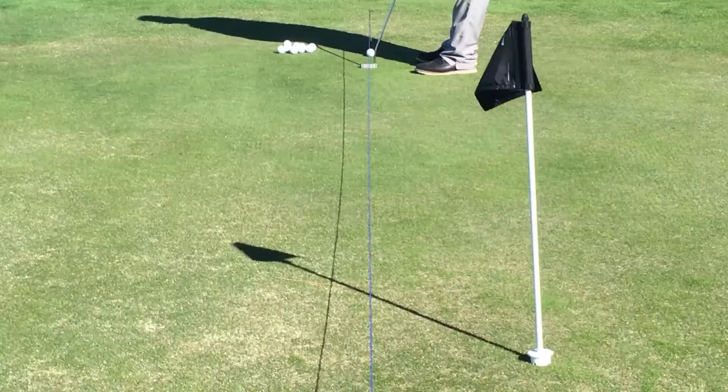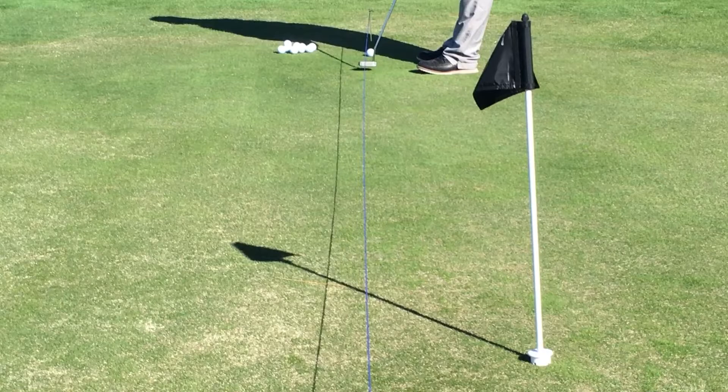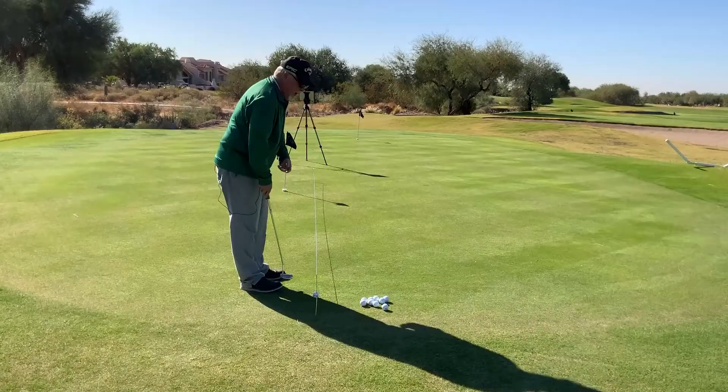What we want to do with this is that as we take the club back, the center of my putter should stay on this line. And then as it goes back through, the back of the putter should be on this line. So it's going to go back and through. I don't want it to come back in here — I want it to go back and through on that line.